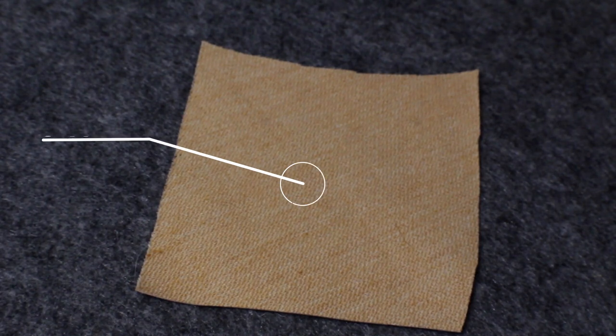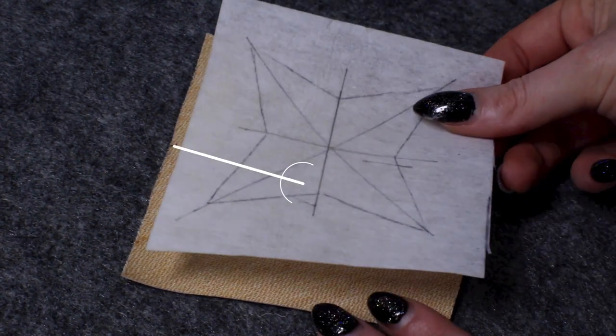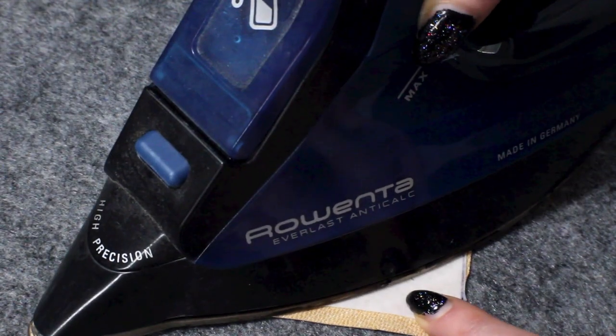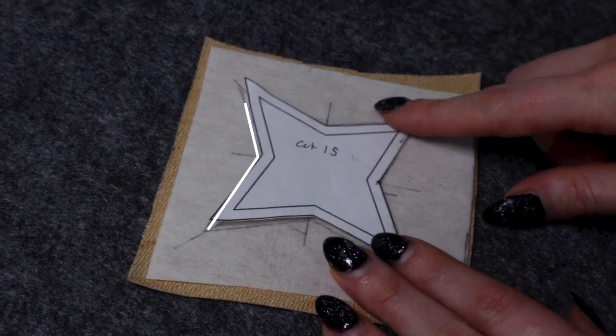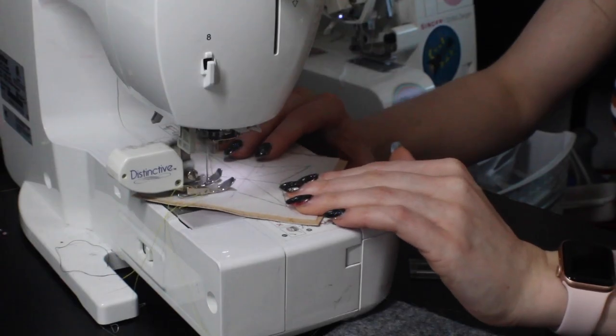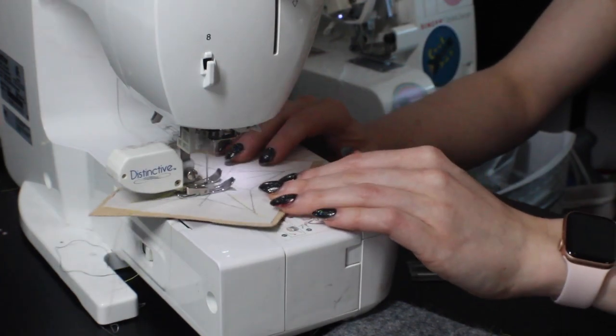We're going to start off with some thicker gold fabric. You don't need this one in particular, but this is a gold upholstery vinyl from SY Fabrics. On the back side, I'm going to fuse some Pellon 808 craft fuse — to attach it, you just iron it on. Then you can take your template and trace the stars onto the interfacing and, with a straight edge, mark the center lines. Over on the sewing machine, you're going to sew down those center marked lines, but not around the edges.